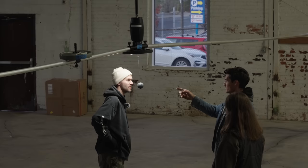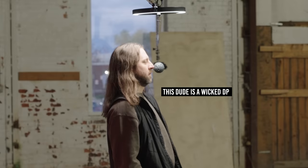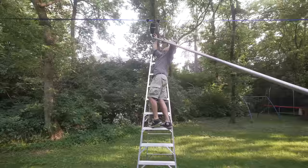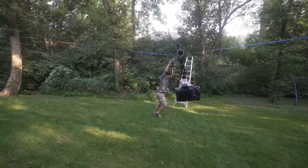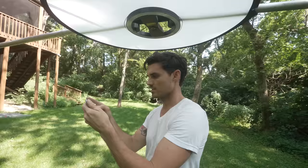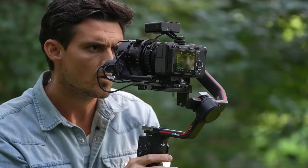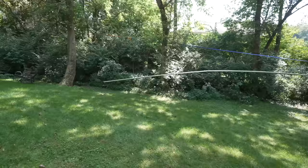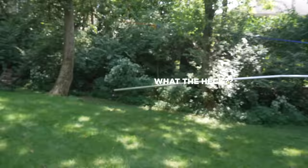So after my last video I set up the Orbit, aka the Michael Bay machine, in my backyard attached to a slack line between two trees. And as I was getting some out-of-control Michael Bay parallax, problems arose. The bar is bending.